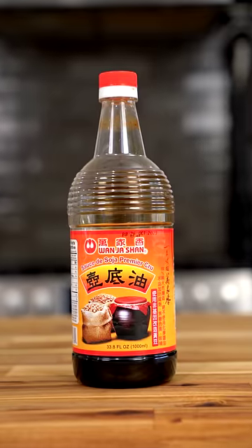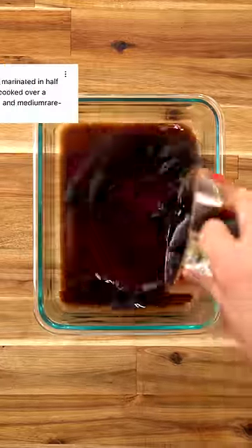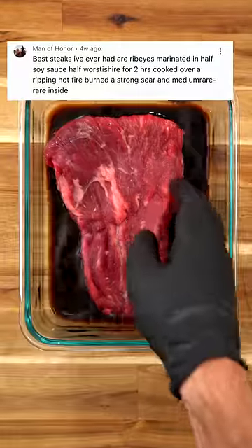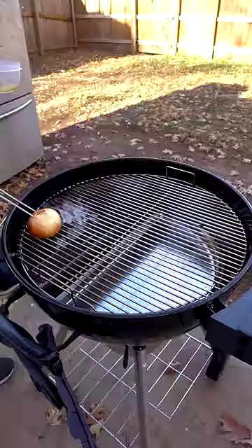You comment and I cook. I'm testing and rating all my followers' favorite food hacks, and this person recommended marinating steak in half Worcestershire sauce and half soy sauce for a total of two hours before heading outside and lighting up a charcoal grill.